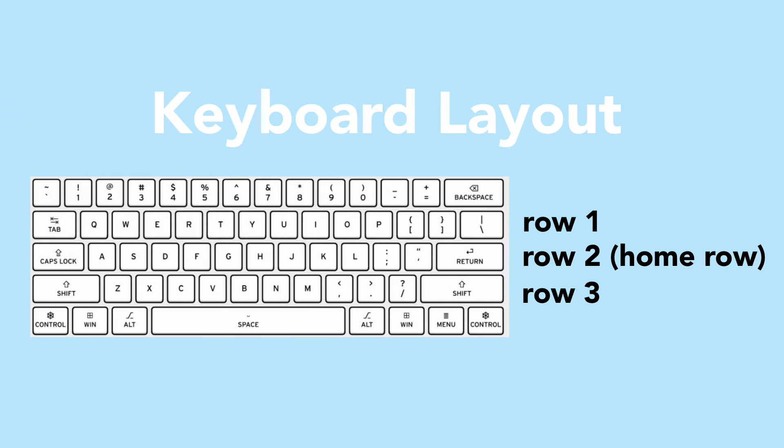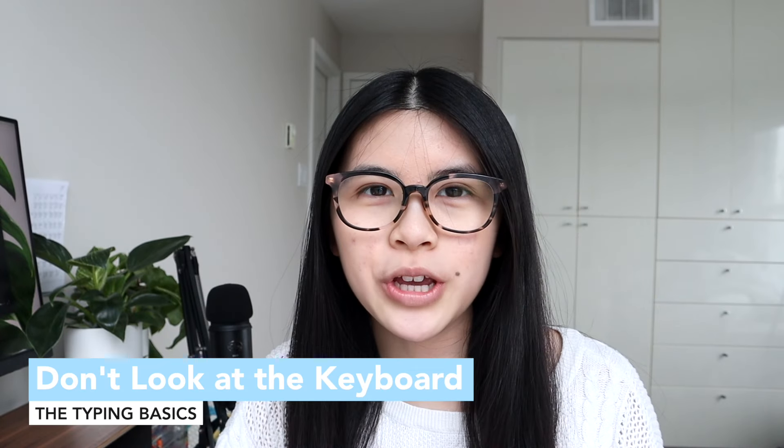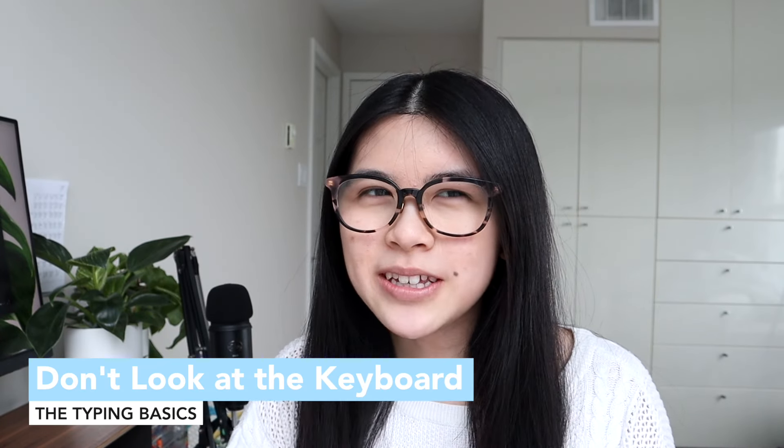First off, resting your hands on the home row. As you can see there are three letter rows — rest your hands mainly on the home row so you can get to the top fast, get to the bottom fast, or stay in the middle.